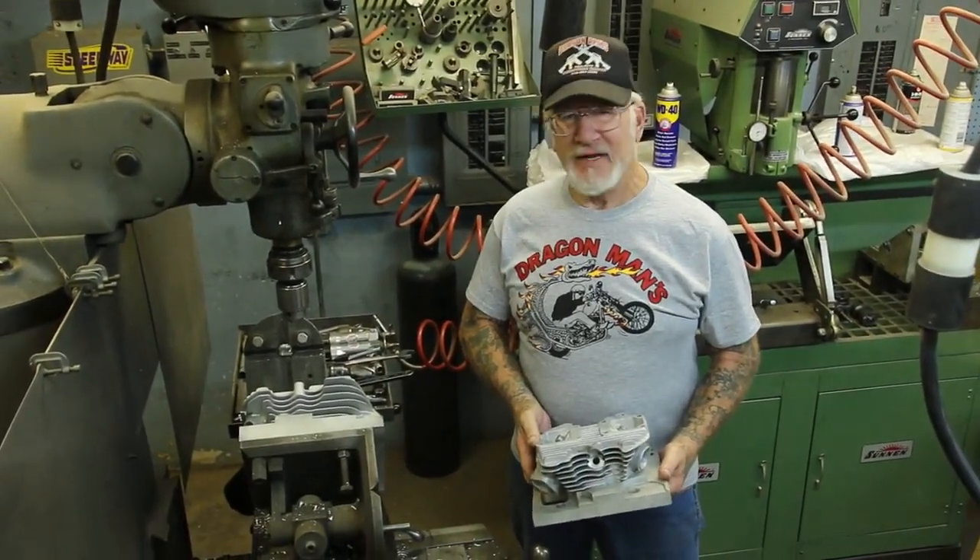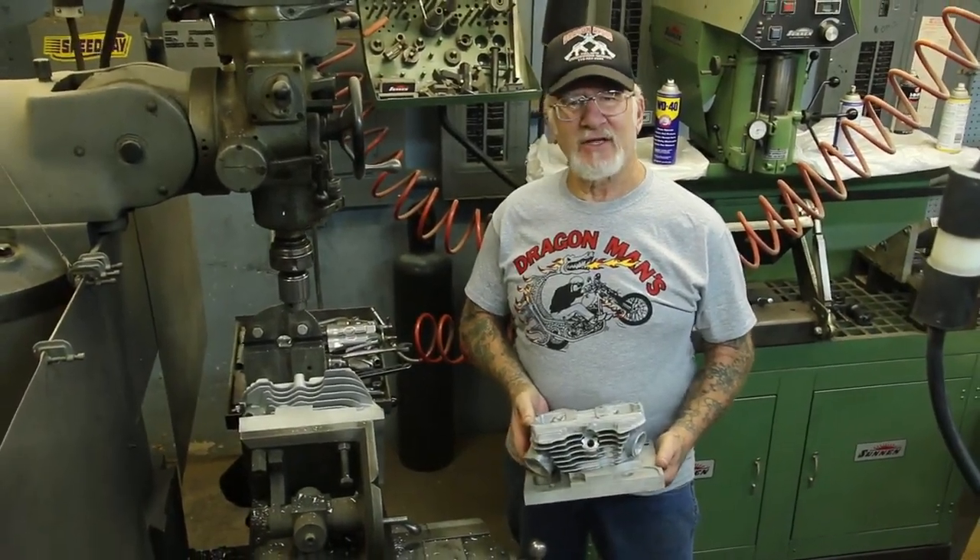How you doing there, Facebook fans? Today we're going to put double spark plugs in a Harley-Davidson shovel head.